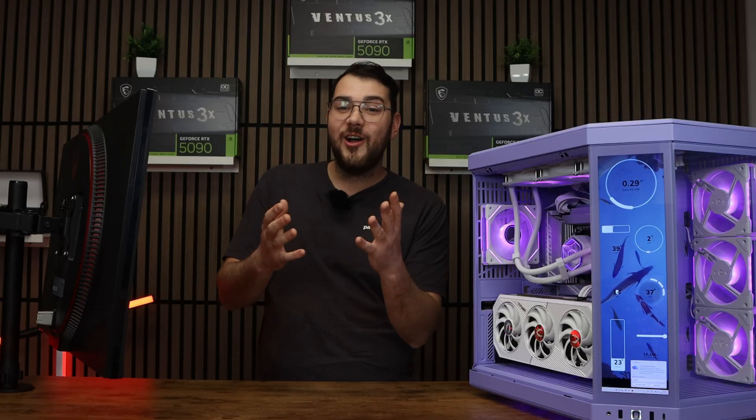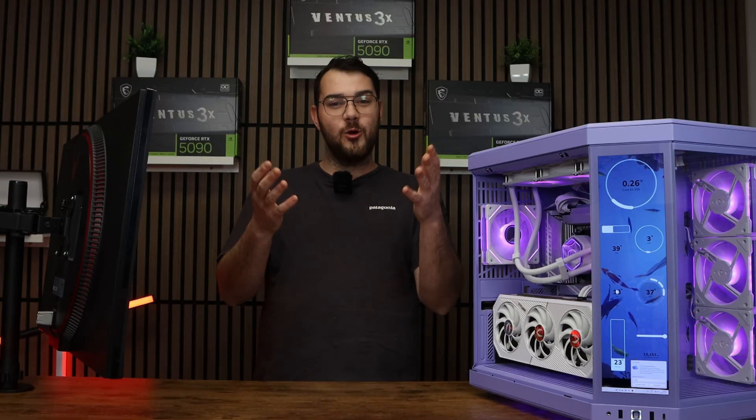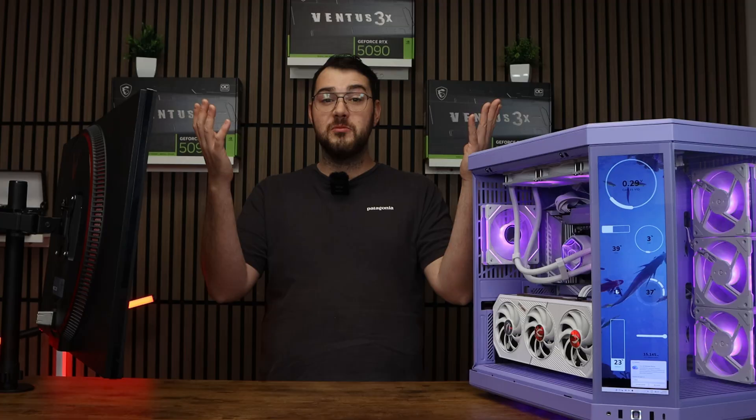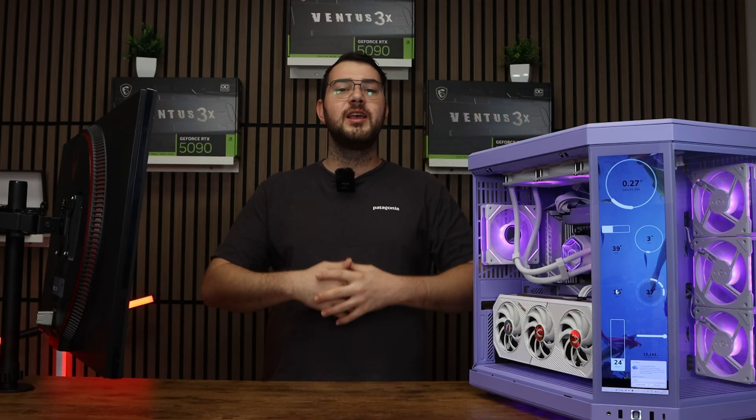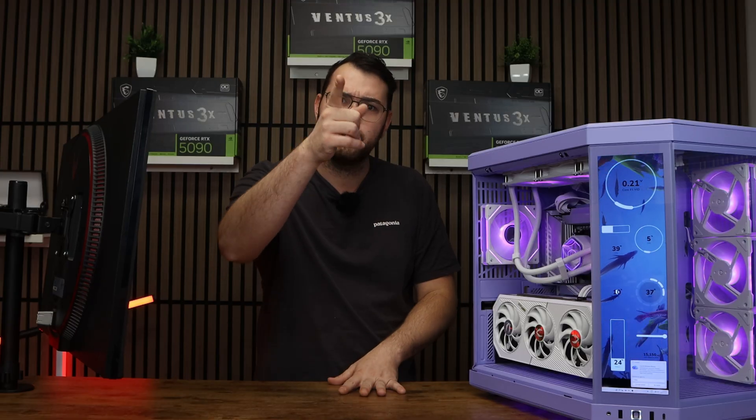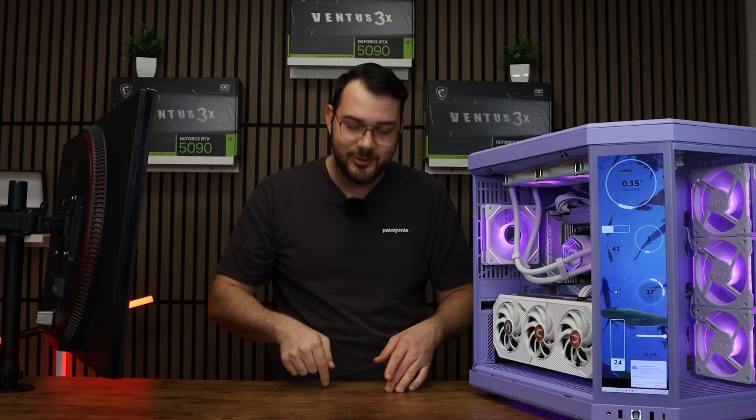And that's it! Secure Boot is now active on your MSI motherboard. For more PC setup tutorials and motherboard videos — if you want to learn how to update your BIOS — check out some of our other videos. I will see you guys in the next video. Don't forget to hit that Like button and the Subscribe button.